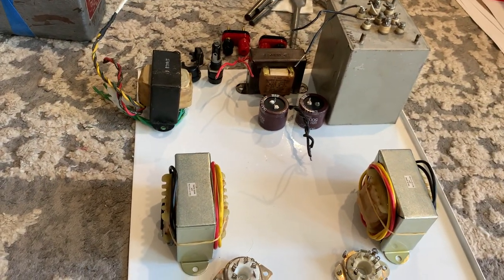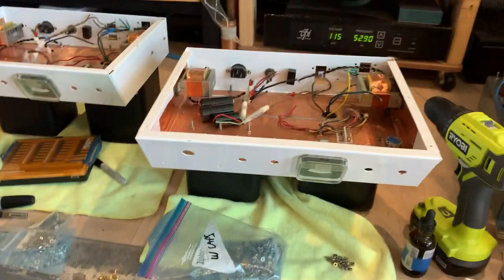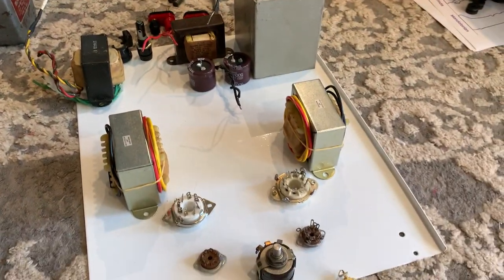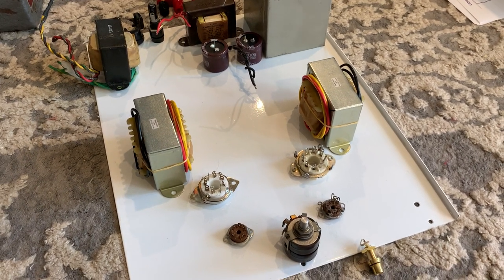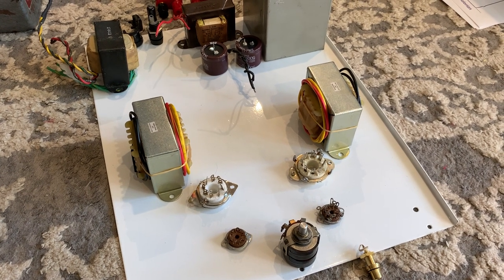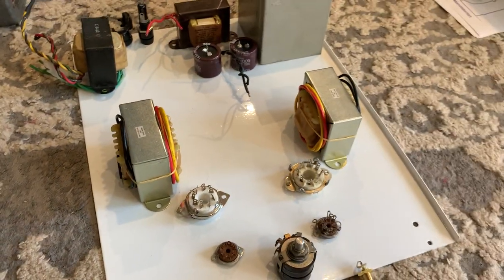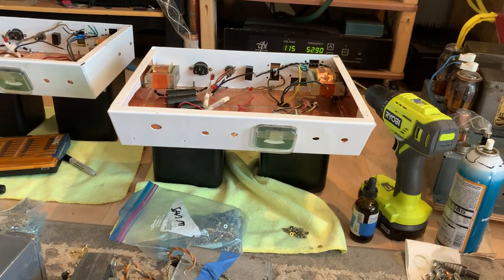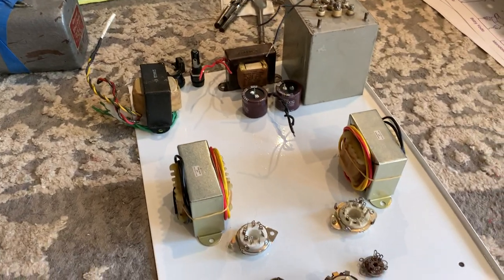When you buy a regular amplifier — even if you buy a Heathkit W6, which is a working unit, not the one that I rebuilt — it's full of so many compromises that your hair would stand up on your head if I started listing them all. But that's also good news for us, because working around the compromises, you can rebuild them and catapult them to such extreme potential that the original amp never showed.